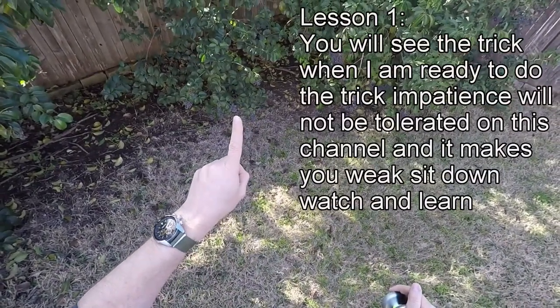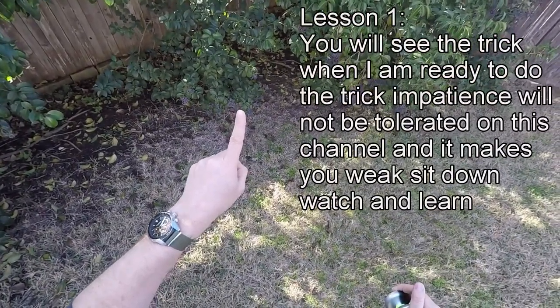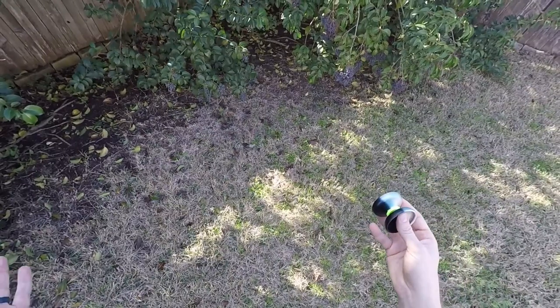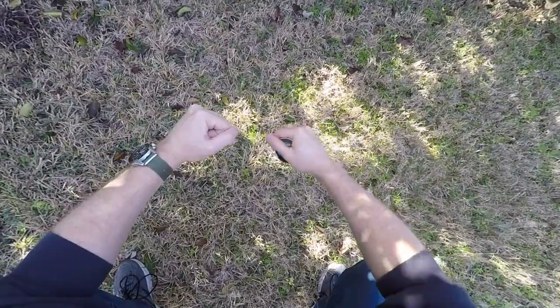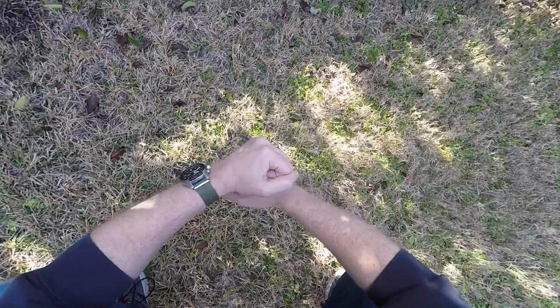Lesson 1. You will see the trick when I am ready to do the trick. Impatience will not be tolerated on this channel, and it makes you weak. Sit down, watch, and learn hardcore. The first step to doing a pinwheel, let alone a hardcore pinwheel, is to get your stance good. You want to get a good balance? Maybe bend the knees a little bit? Don't bend them too much, you'll start to ache. Stand, squat. Once the burning becomes almost unbearable, that's when you're about ready to begin.